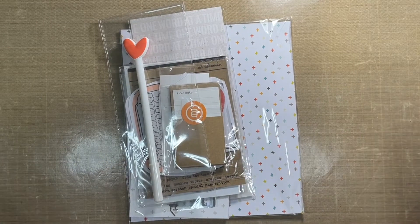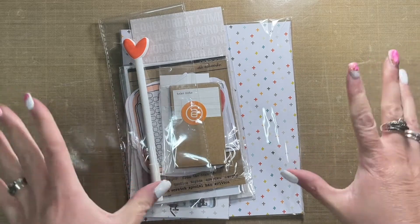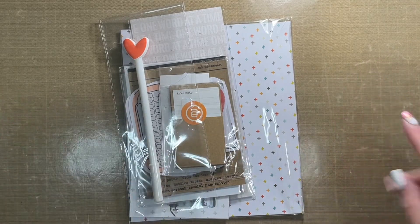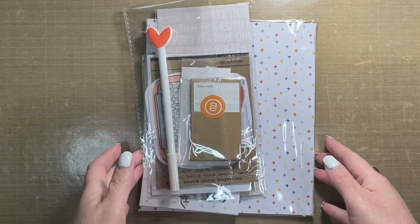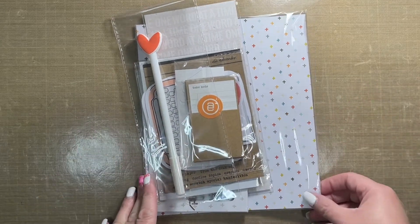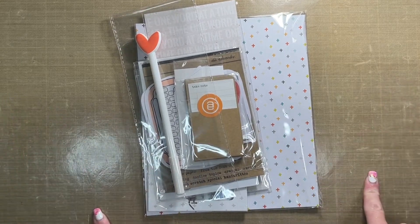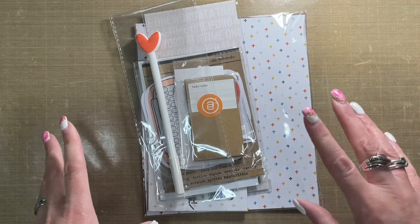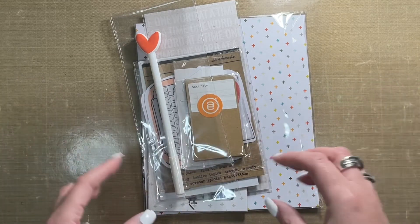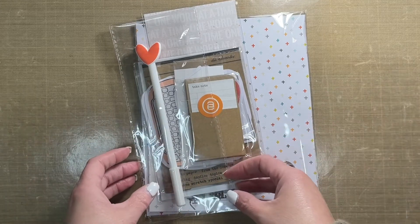Hey guys, I am so excited! I stopped to check the mail and my Allie mail was there — I was not expecting it to arrive until next week. So I'm pretty stoked that my new story kit has come in the mail, which means I can start playing a little bit sooner than I had anticipated. I thought I would do a quick flip-through, walk-through product share with you showing you the kit.